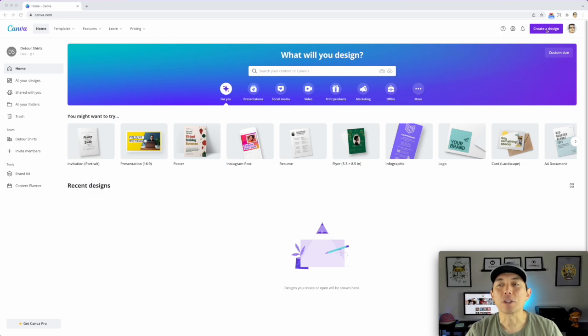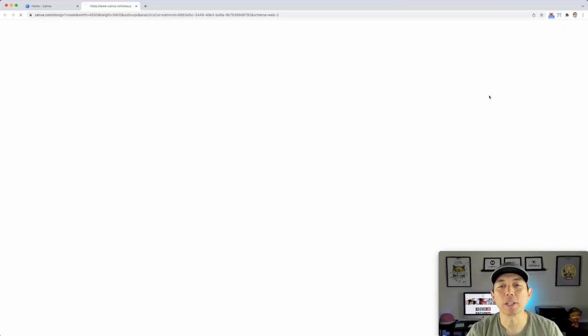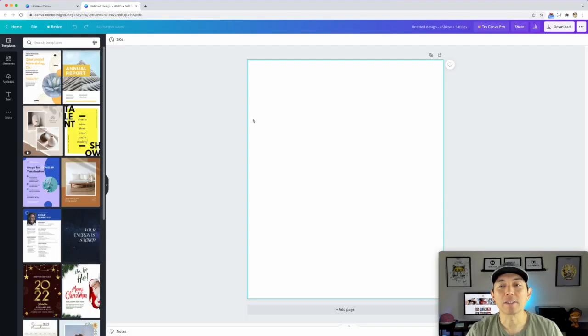Here I am on Canva — you can see I'm using the free version, it says 'free' right there. I'm going to start with 'Create a Design,' then 'Custom Size,' and I'll use 4500 by 5400, which is the Merch by Amazon size. I'm clicking on that. The first thing I want to do is an anime design, but first I want to do a mask.